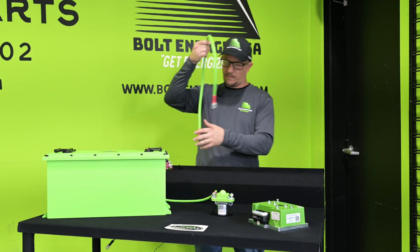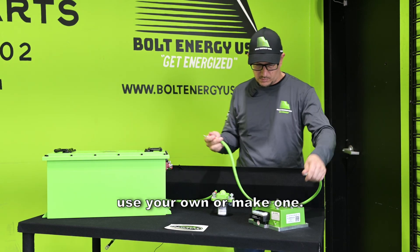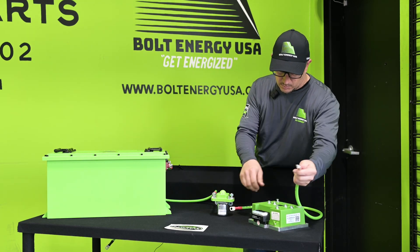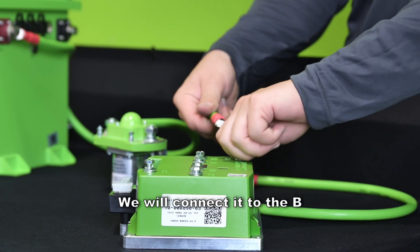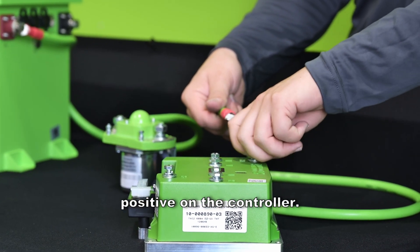Now we will take another cable. You will have to either use your own, use the factory one, or make one. It will connect to the B positive on the controller.